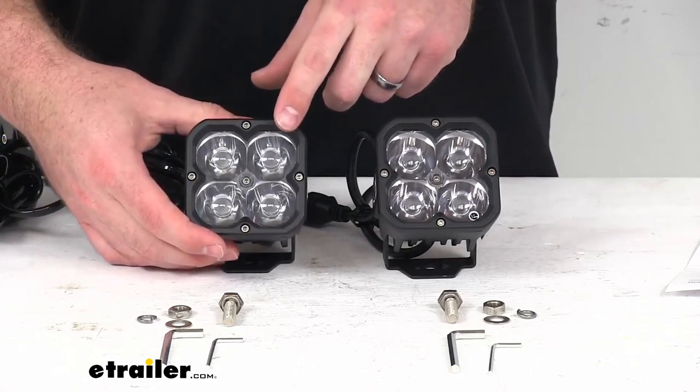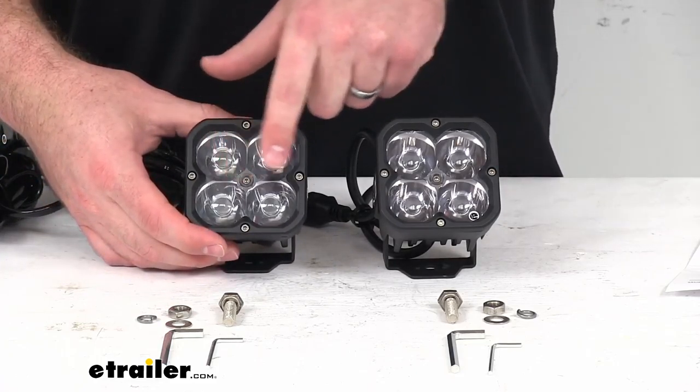Each light is going to have four of these 5-watt Osram Olsen LEDs that provide high-quality light output. If I turn these on and turn off the lights in my studio here, you can see just how bright these are going to be.